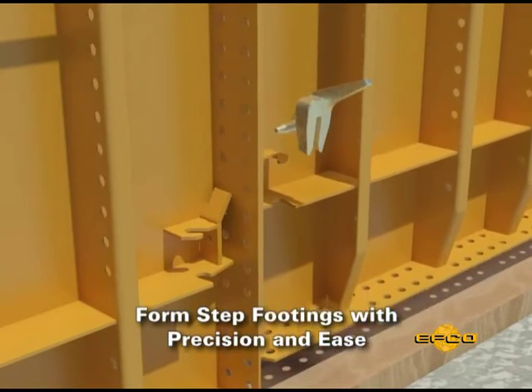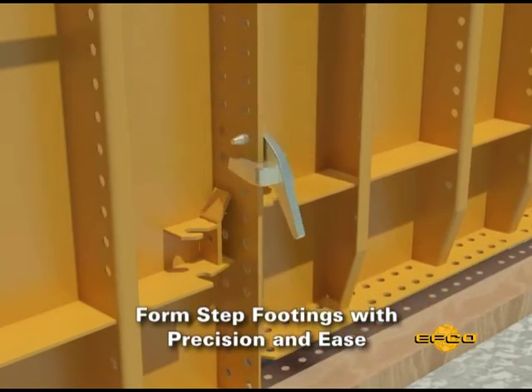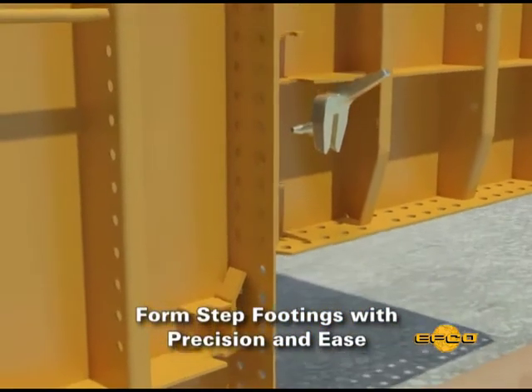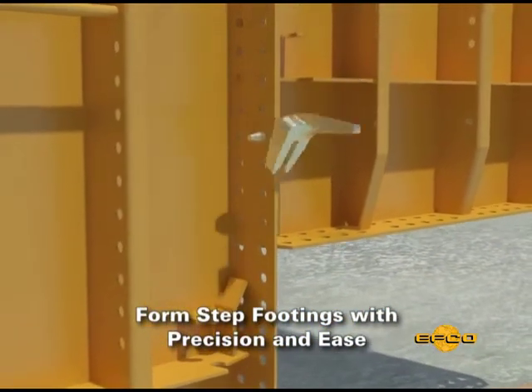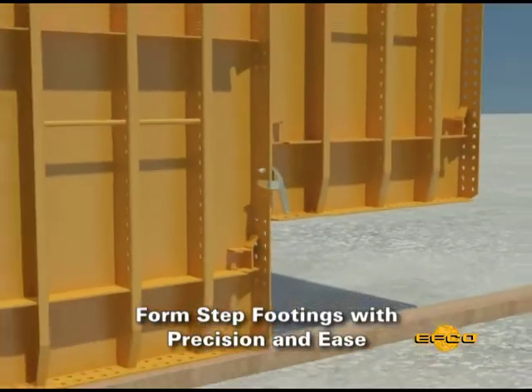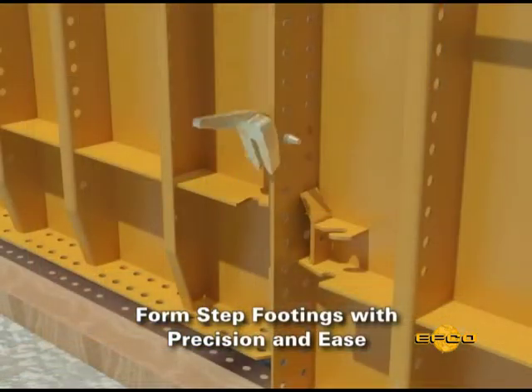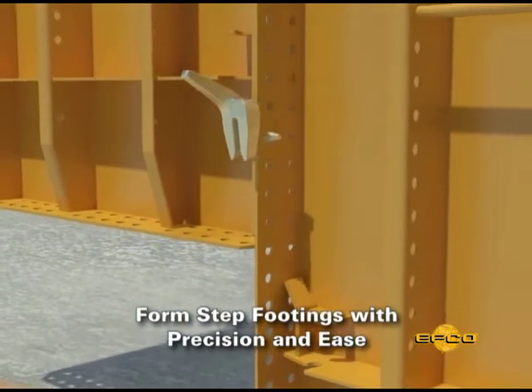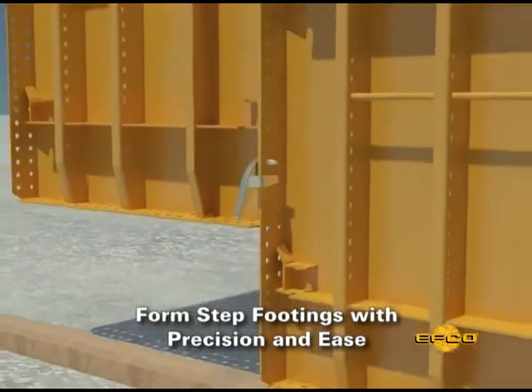When the foundations step up or down for any reason, EFCO panels can shift to the nearest 25 millimeters to match. This compares to some competitive systems that can only be stepped in 150 millimeter increments. With the EFCO system, the costly wood fills can be greatly reduced.